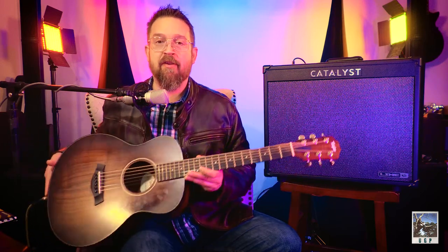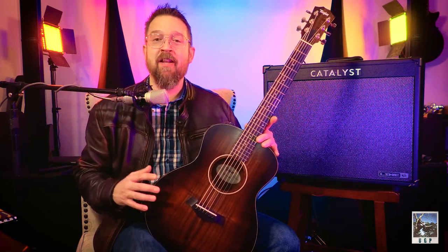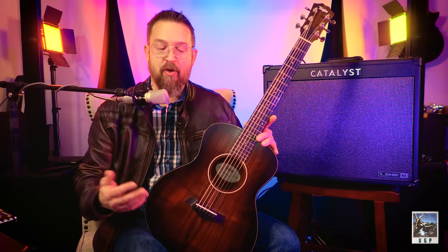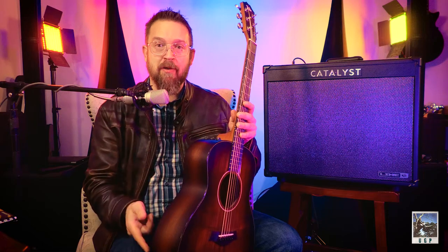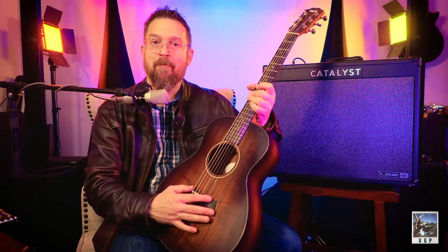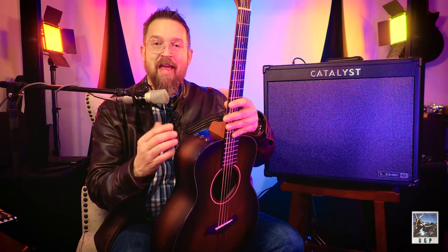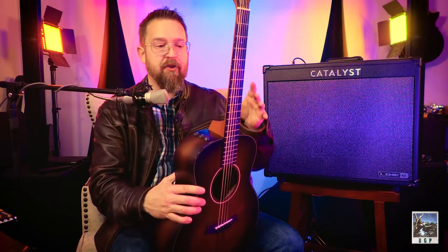On an electric guitar, you'll have some resonance from the body whether it's solid, semi-body, semi-hollow, or hollow. The motion of the strings will be picked up by an electronic pickup that measures vibrations through a magnetic field — really cool stuff. Those are the two different ways sound is transferred. Some acoustics have electronics built in, with an active pickup that uses a battery and an under-saddle or behind-the-saddle pickup to measure the vibration. That can be tuned from an onboard EQ and tone shaping, similar to what you'd do on an electric guitar, giving you an amplified sound out of an acoustic.